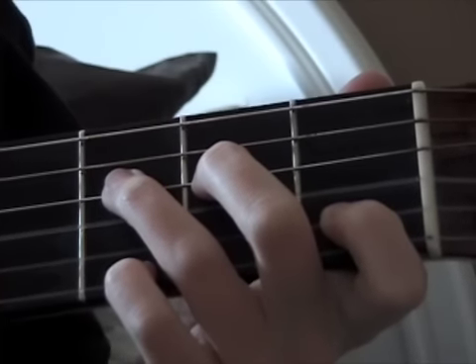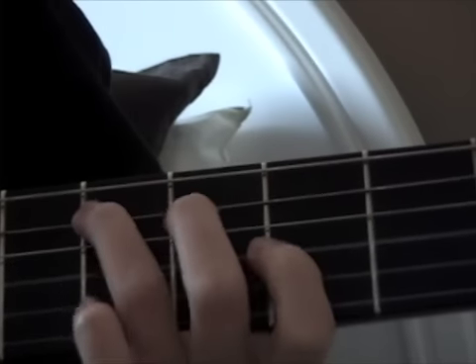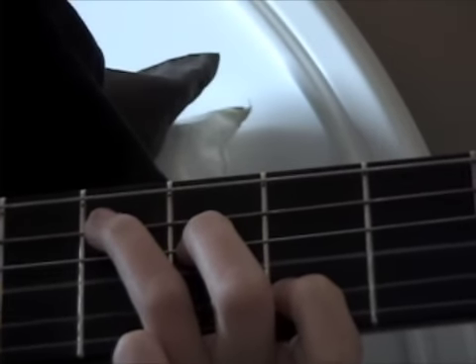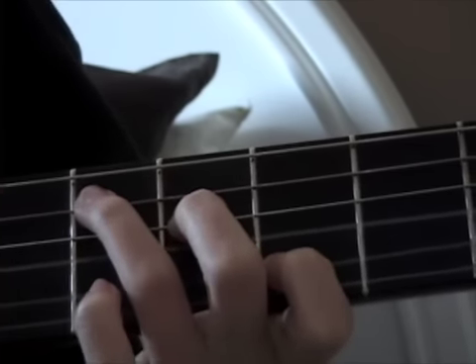Now you're going to slide all the way down to the 5th fret and do a C chord. There's no pinky on this one.